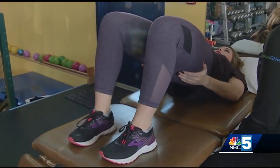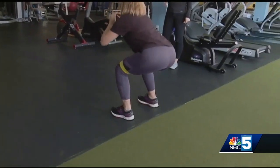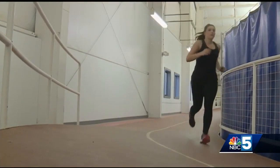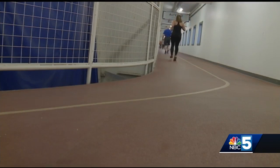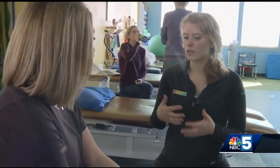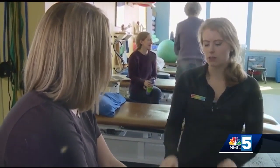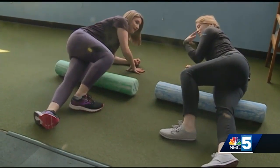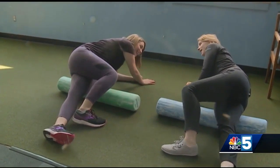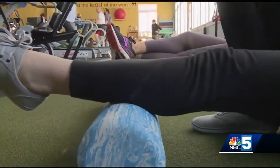Fitzgerald showed me some exercises to incorporate into my training each week: squeezing, holding for three seconds, then lowering down with control. From bridges and squats to some work with a resistance band — all of this to balance out my muscles so they work together while I run. For stretching, she usually recommends some foam roller work here.